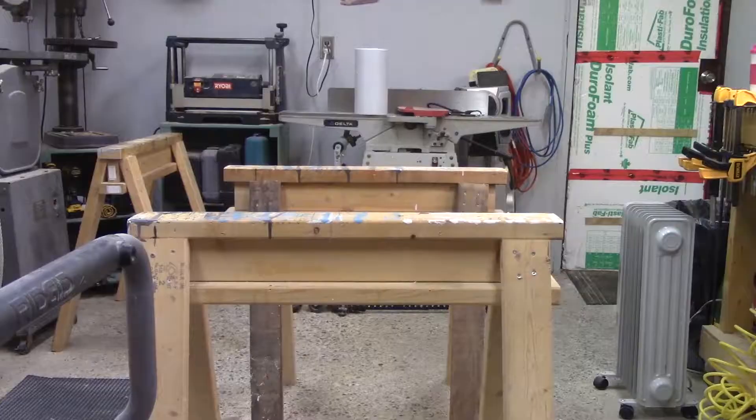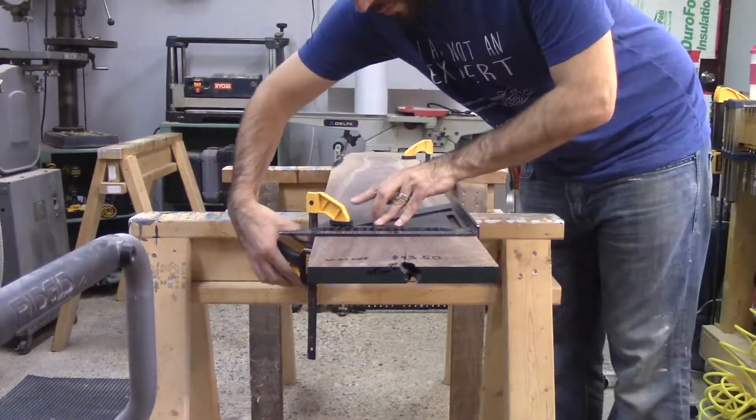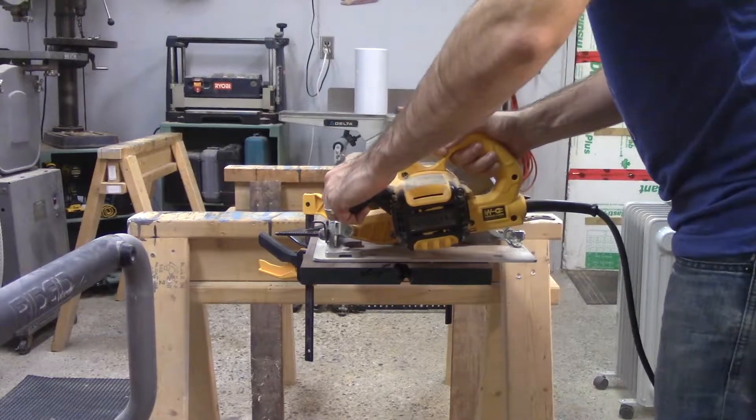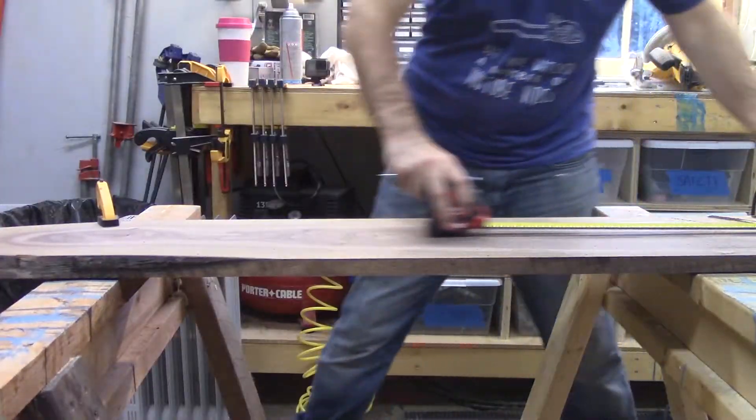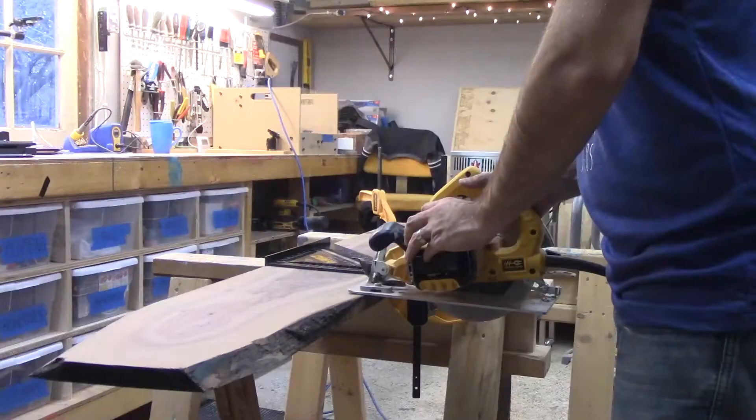I went out to the fancy wood store and got myself a slab of walnut. The first step of course is to cut everything to length. I wanted to make two monitor stands out of the single slab, so I cut two pieces out with my skill saw.